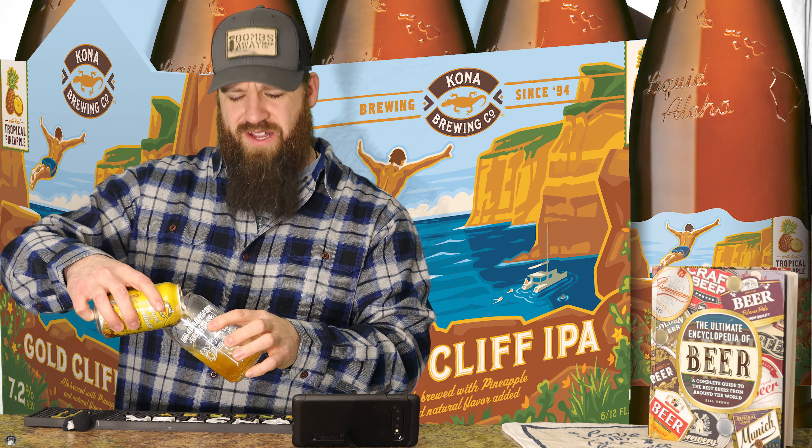Everyone at this point probably knows Kona Brewing, and you probably know that I'm a big fan of their Big Wave — not an IPA, this one's an IPA — because it's kind of an alternative to your typical light beers. And it's a really tasty light beer.